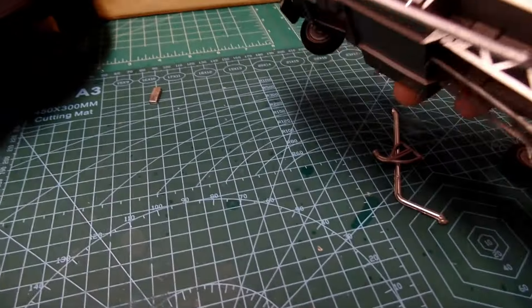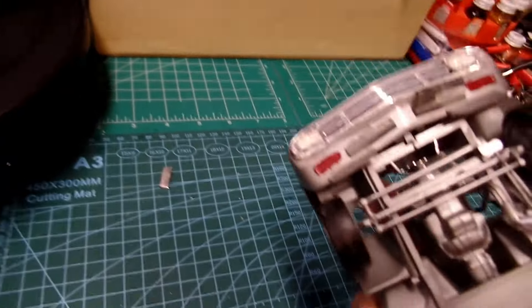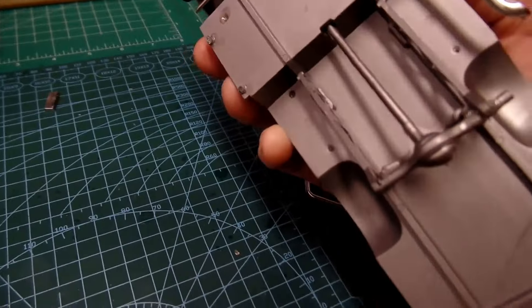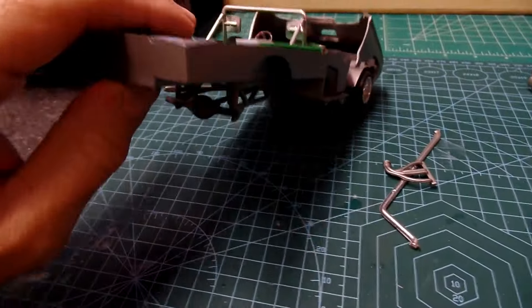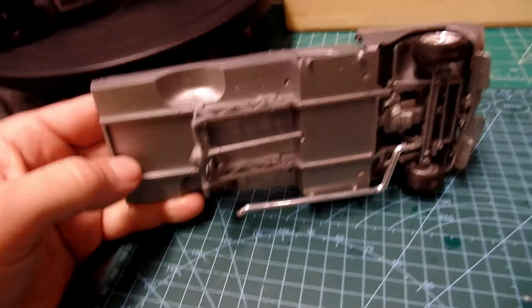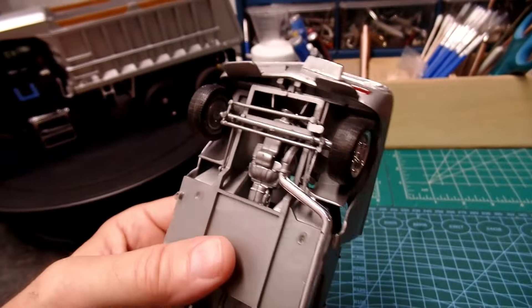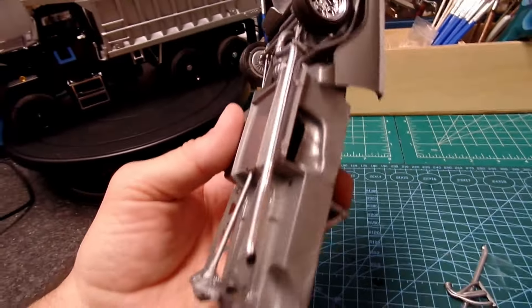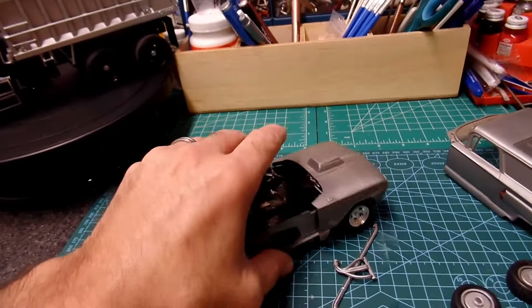I haven't seen this kit in so long. Here's the bottom — didn't look like I did a whole lot to that. It came molded in gray. The front end was always pretty cool, I always liked that. I don't even remember who put this kit out; I'll have to do some more research after I'm done filming. Pretty simple kit but it was always cool.